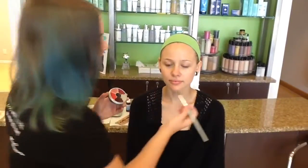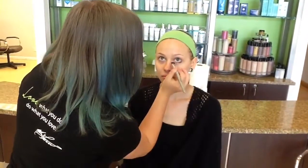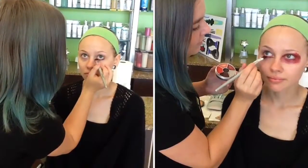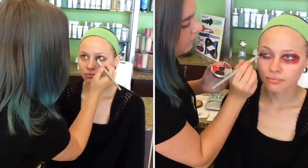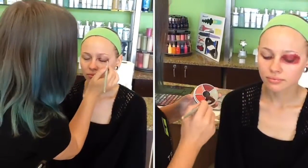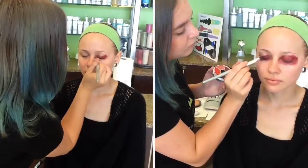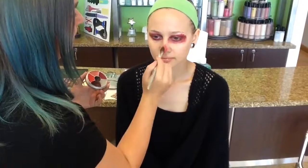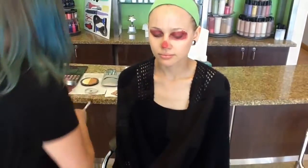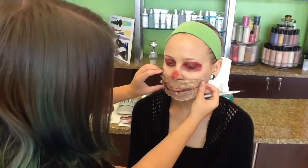Now I'm just going to be adding this red color under and over the eye, around this area, because that's where the prosthetic is going to go — so you can't see through it. It doesn't have to be perfect by any means; remember this is completely under something. So I'm just going to add a little bit to the tip of the nose and to the mouth area as well.